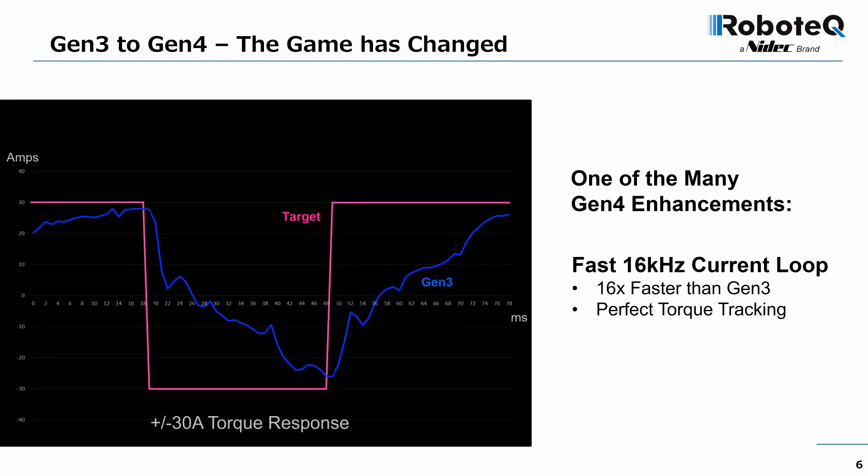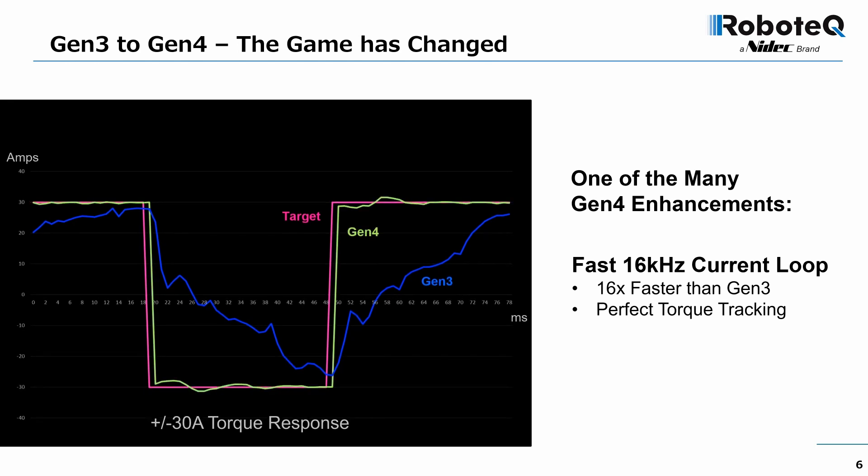The Gen 3 drive with its one-millisecond control loop performs imperfectly at that speed. The Gen 4 control loop runs 16 times faster — the output current tracks the command with minimal delay and practically no overshoot.